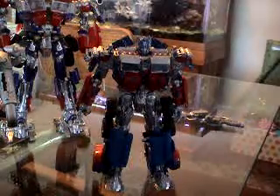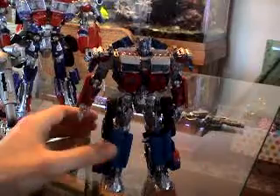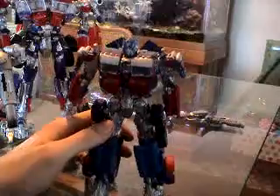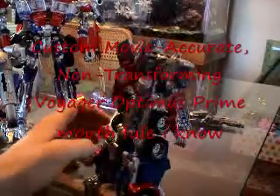Hey guys, Neil back here with Super Saiyan 3JX Studios to bring you the second review of today — the one that everyone has been waiting so damn long for — the review of my custom movie accurate non-transforming Voyager Optimus Prime.